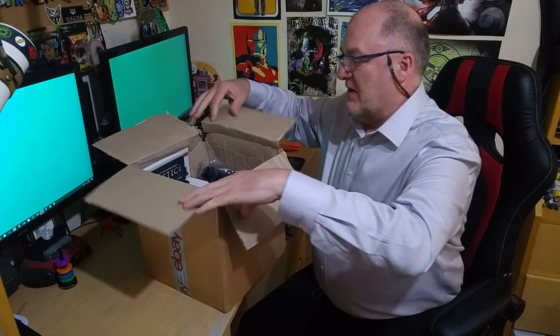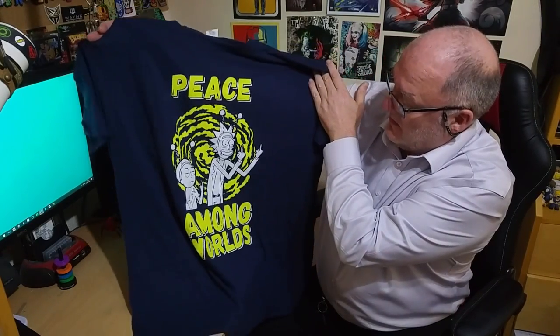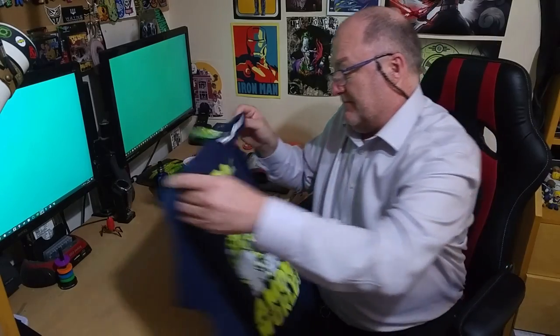I'm going to put it down and just start lifting things out. There's a t-shirt — awesome t-shirt. I can see straight away it's Rick and Morty. I love Rick and Morty, so what could possibly go wrong? Let's open it up. I did say to get the right size for me so this one will be the right size. And there you go — Rick and Morty, 'Peace Among Worlds.' I like that. So that's the t-shirt. Very very pleased with that.